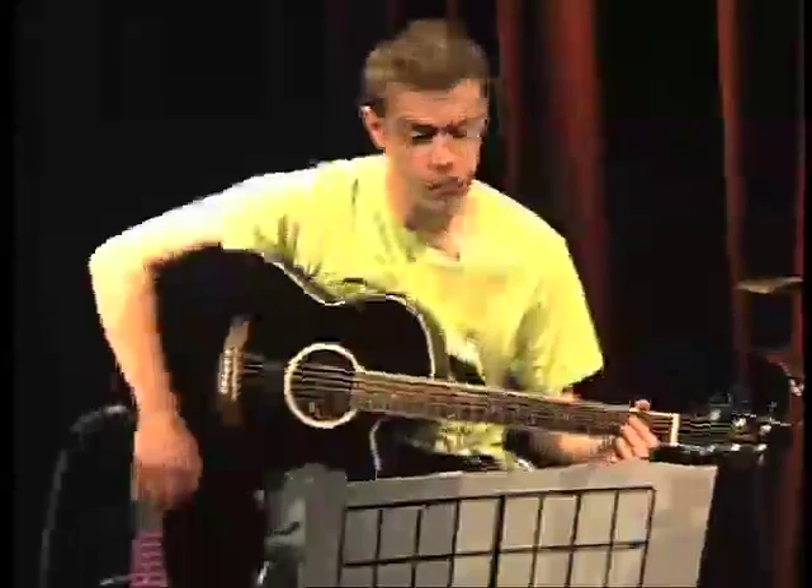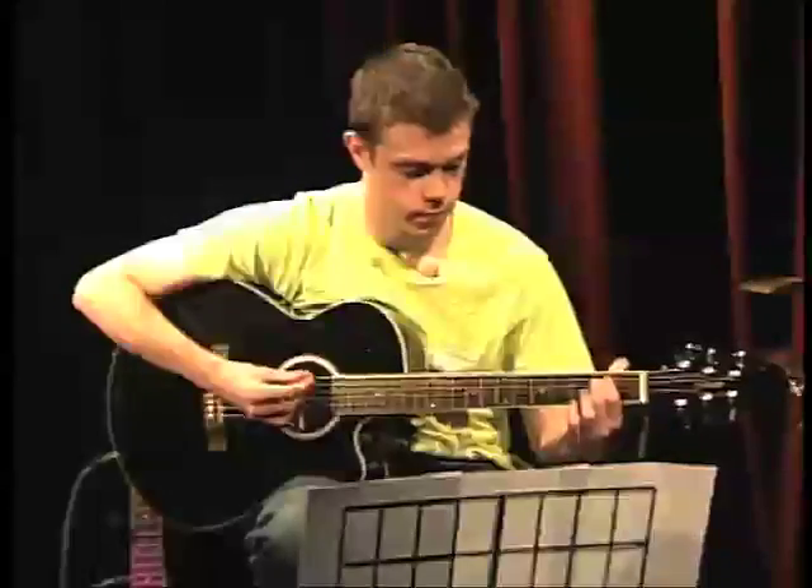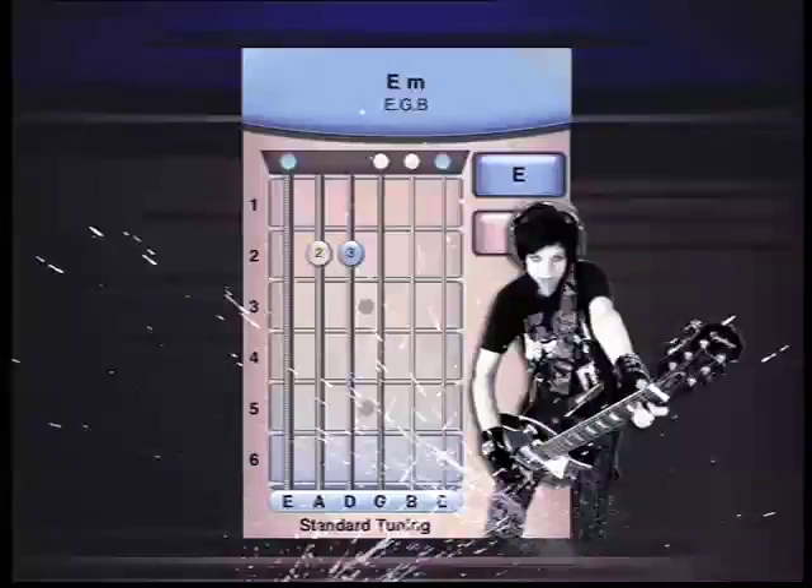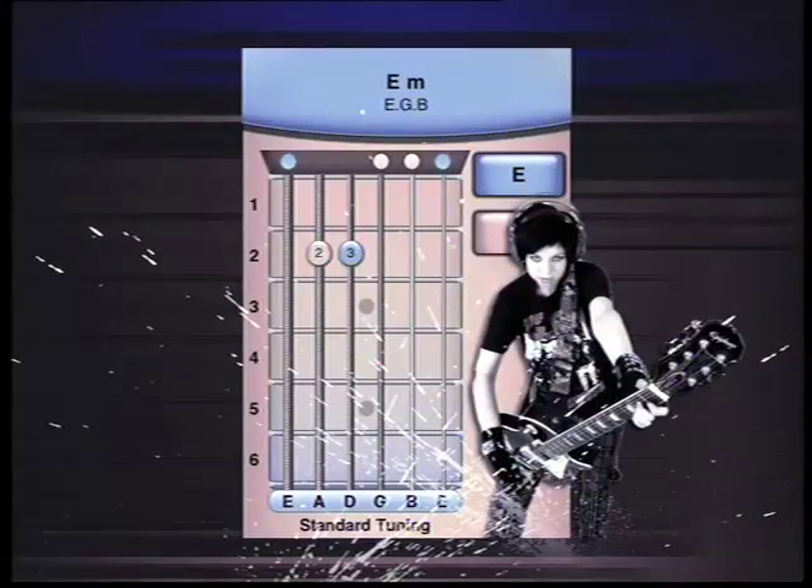Okay, so the first chord is E minor. And this is what you need to do with your fingers. So that's E minor.